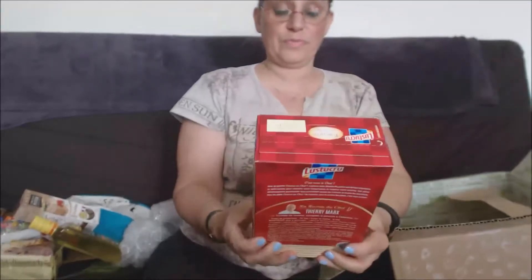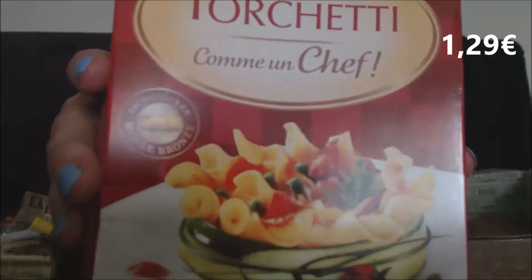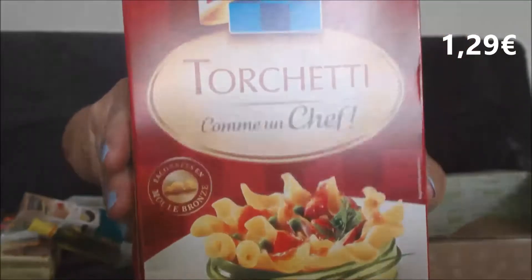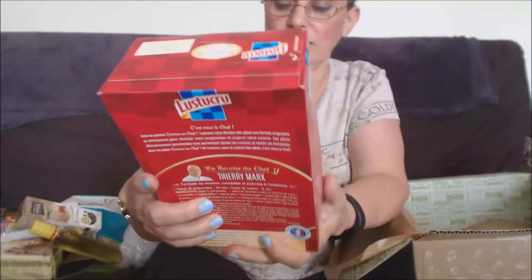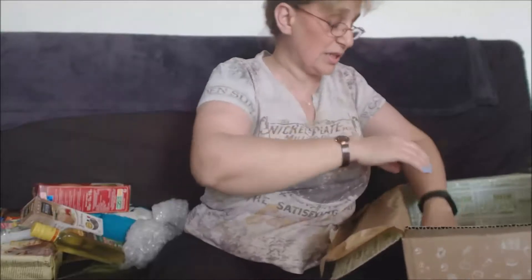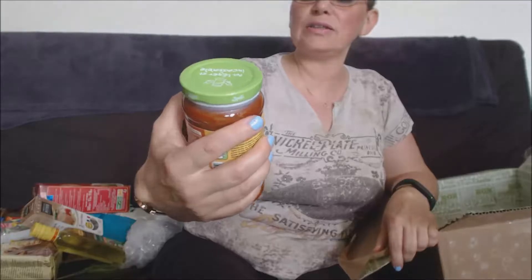Ensuite nous avons des pâtes Torchetis Comme un Chef de la marque Lustucru, une boîte de 500 grammes. Je connais les pâtes bien sûr, mais je ne connais pas du tout cette gamme. Les Torchetis, c'est un petit tortillon, neuf minutes de cuisson, 500 grammes. On va essayer — ce sera l'occasion de découvrir.